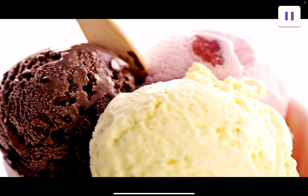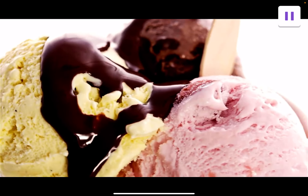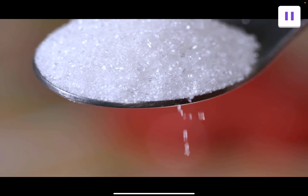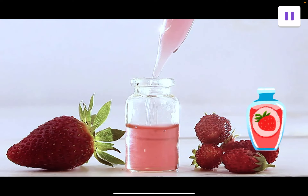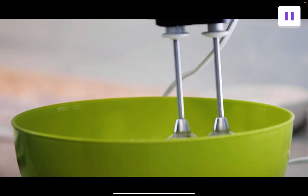Before you make ice cream, let's learn how it's done. Ice cream making is a mix of deliciousness, creativity, and science. First, we mix it up. Pour the sugar, milk, cream, and flavoring into a bowl and mix them together. These ingredients come together to make a liquid.